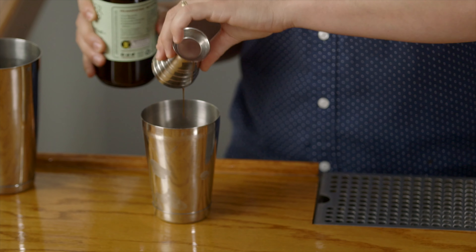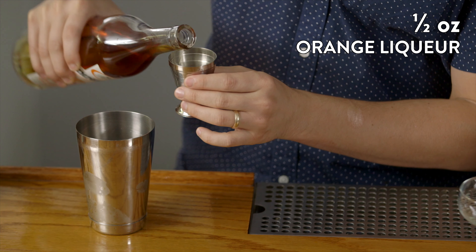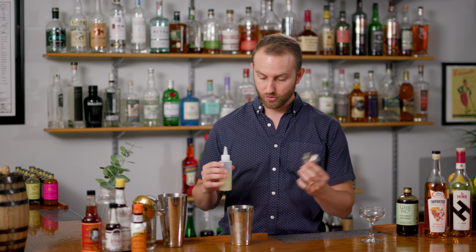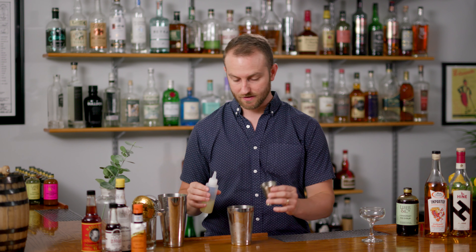Next we're going to go with a half ounce measure of orange liqueur. We really like an orange liqueur with a cognac base here — there are several on the market to choose from, but because this is a brandy or cognac based drink, we really think that complement works well. So again, half an ounce of orange liqueur. Next we'll do some fresh lime juice — three-quarters of an ounce — just to really bring out some of those natural fruit-forward flavors with some fresh acid.